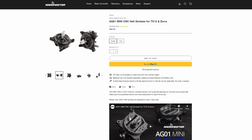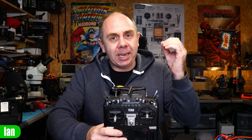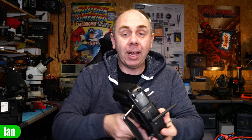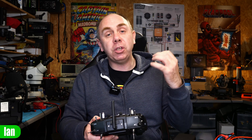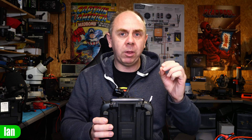Radio Master have released the much hinted at AG01 mini gimbals. These are smaller versions of the AG01s designed for use with the TX16. I actually tried the AG01 gimbals on a TX16 a couple of weeks ago and absolutely fell in love with them. The barrier for me was the size of the TX16 — I simply find it too large and prefer smaller radios such as the DJI style or the TBS Mambo, which has been my radio of choice for the last 12 months.